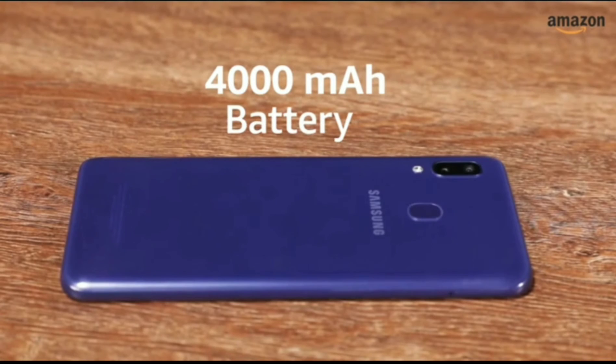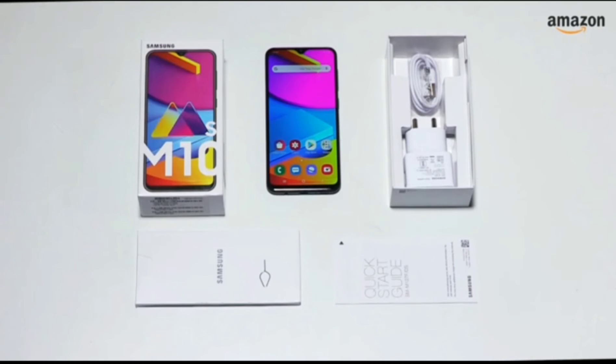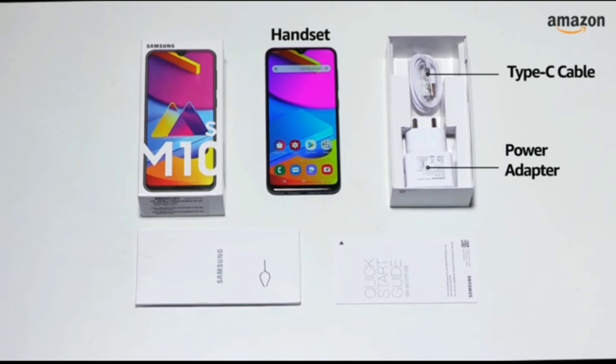The 4000 mAh lithium polymer battery comes with 15W fast charging. The box includes the handset, power adapter, USB Type-C cable, quick starter guide, and a SIM tray ejector.